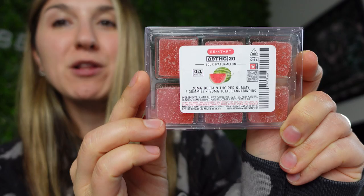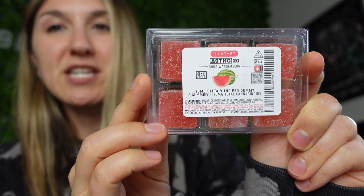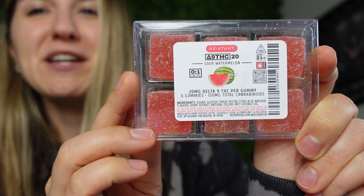So we've done 5 milligrams of delta 9, 10 milligrams of delta 9, 20 milligrams of delta 9. This is another 20 milligram delta 9 THC reaction video. However, we just launched a new flavor — perfect for summer, perfect for anybody who likes a little bit of sour. Drum roll please — these are our 20 milligram delta 9 THC sour watermelon gummies.